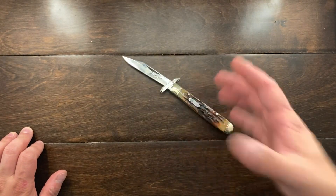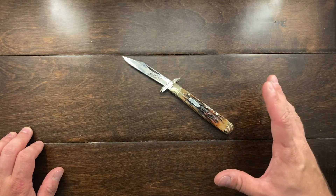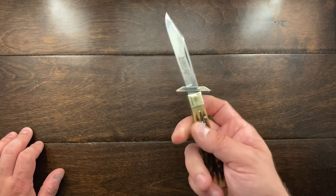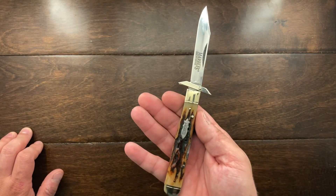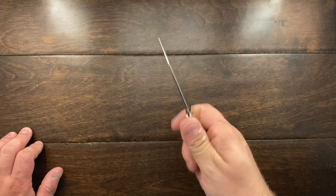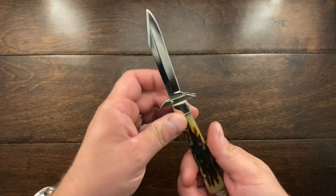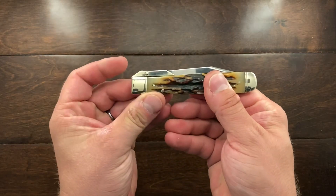This pattern dates back to, I believe, the 1850s — maybe even the 1870s. It was a very popular knife because you could do some stabbing and not run the risk of sliding up the blade, and it was also a folding knife.